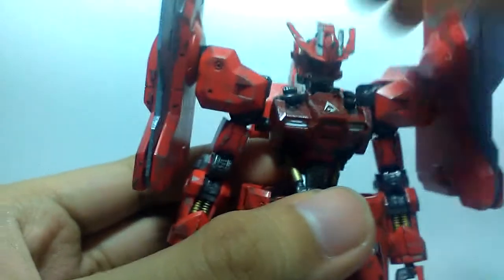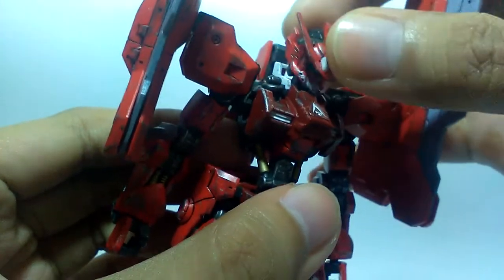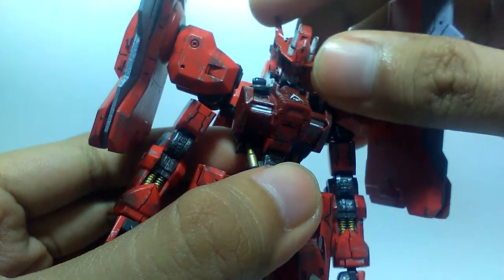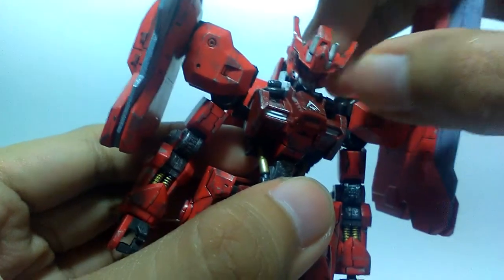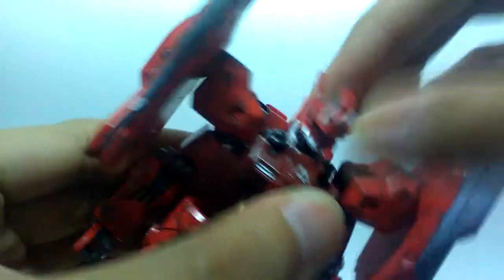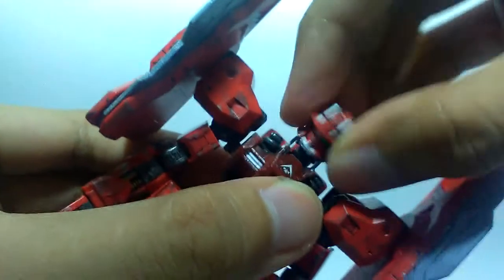Onto the articulation: the head goes up that high only, it actually can go up that high, down that far. Just to mention, the V-fin is kind of twisting with the head — it's kind of irritating to pose it because it moves from left to right. It has a 360 motion, you can do a little bit of a chicken neck, maybe a little bit of shenay-nay, and it can go 360.